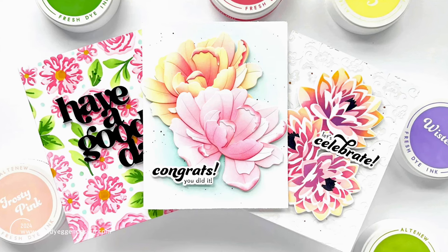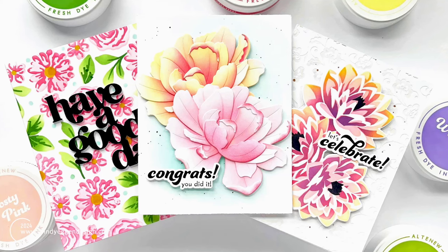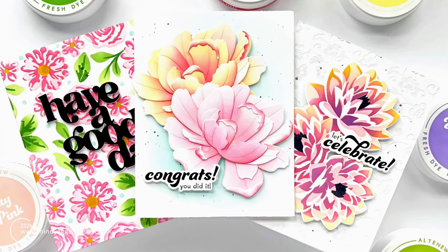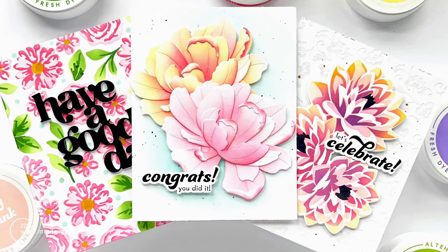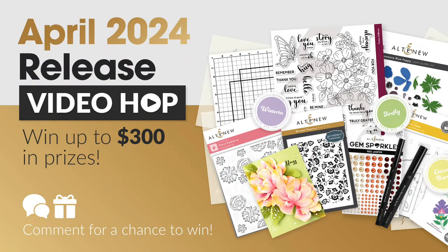Hi everyone, this is Mindy Egan, welcome to my channel. In today's video I'm going to be focusing on layering my ink blending to create a unique look. I'll be featuring products from the Altenew April 2024 release. This video is part of a video hop, so be sure to check below in the video description for the link to the next video and also how you can enter the giveaway.